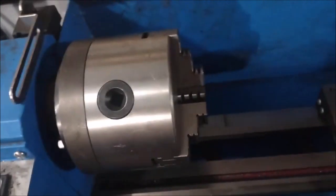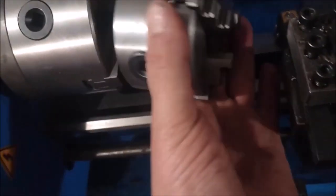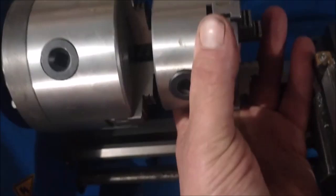This was a 3 inch and I went up to 4 inch. Big difference, because the bore on the inside is 1 inch. The old one was only about half inch.